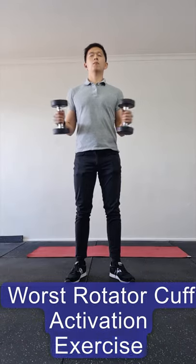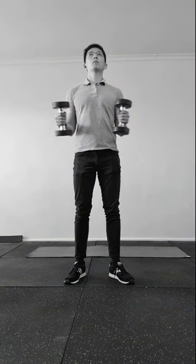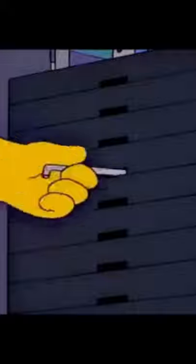Can you spot why this is the worst rotator cuff activation exercise you can do at the gym? It's because the downward force of the dumbbell is working against the biceps and brachialis muscle rather than the rotator cuff itself. To work a specific muscle group, you need to apply weight in the direction that muscle actually moves.